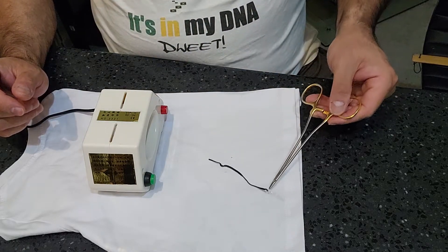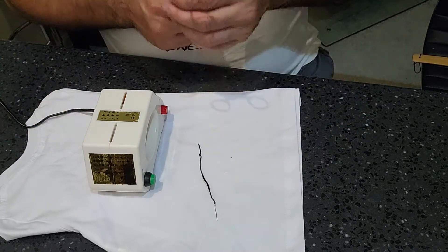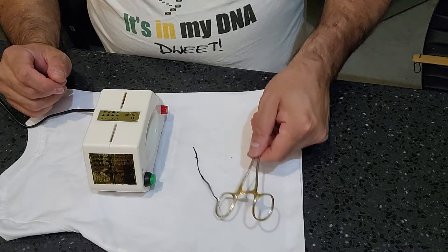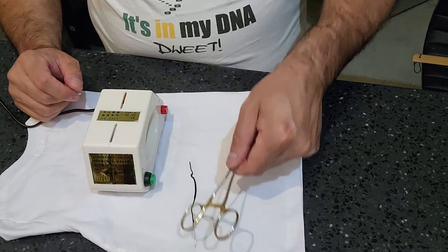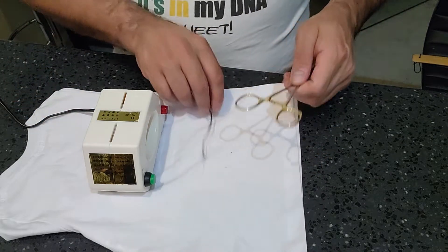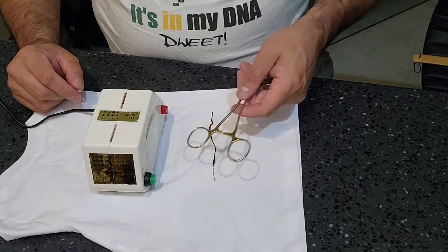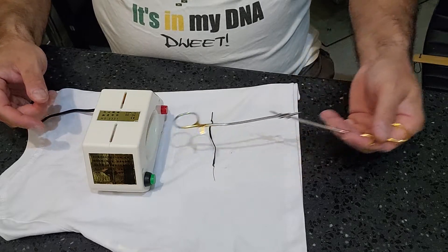You see that? I have a demagnetized tip — except for the handle, since I didn't get the handle all the way through. So I might have to pass this through again. Actually, the handle isn't that bad either — it's just a little magnetized. So I would probably have to open this instrument up and pass it through.